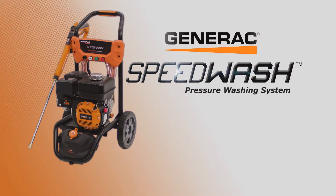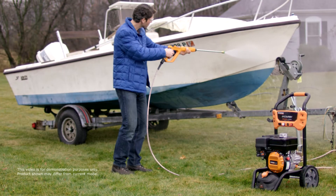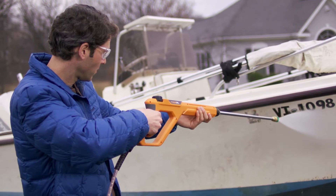The Generac Speed Wash system makes pressure washing fast and easy. It starts with serious cleaning power and puts pressure control right at your fingertips with the innovative Power Dial Gun.